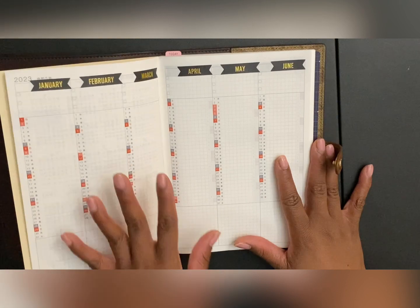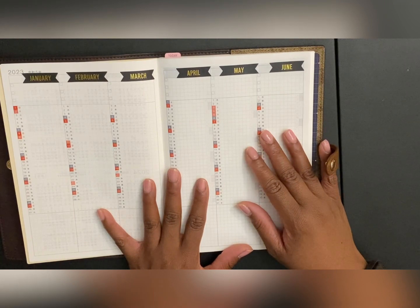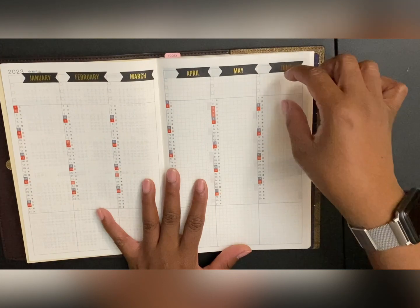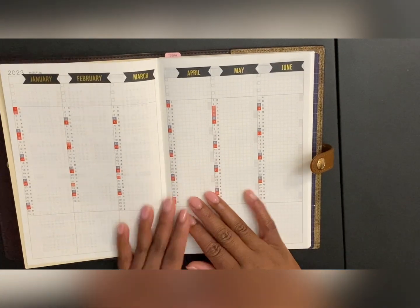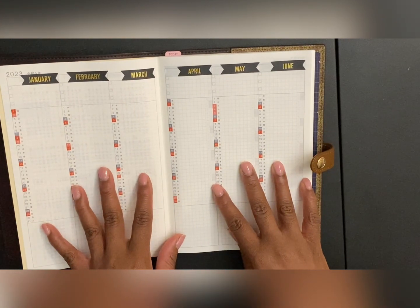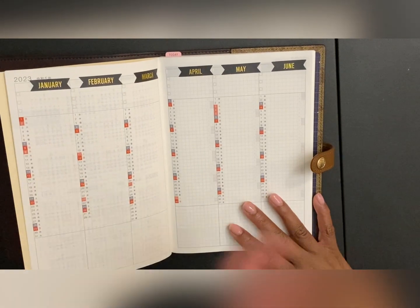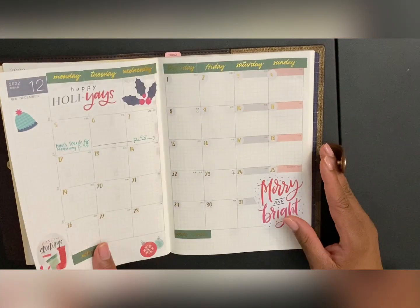I wasn't really sure what I wanted to do with this — I didn't know if I wanted to put three main goals for the month and then add birthdays or significant things down here. These three spaces right here I think I'm going to use for the highlight-of-the-month goals, so at a glance I can always remind myself of them. I used the stickers and I was so happy — I'm proud of myself.